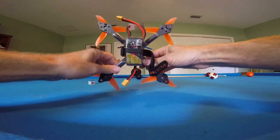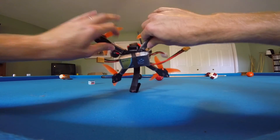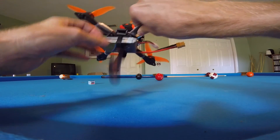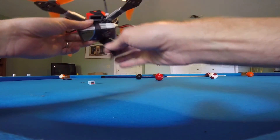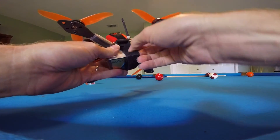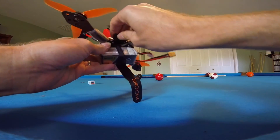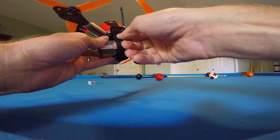Started putting a silicone rubber band on all my quads to hold the battery, just in case the battery strap breaks. But I have not had a battery strap break since I started doing this. It adds a little extra protection.